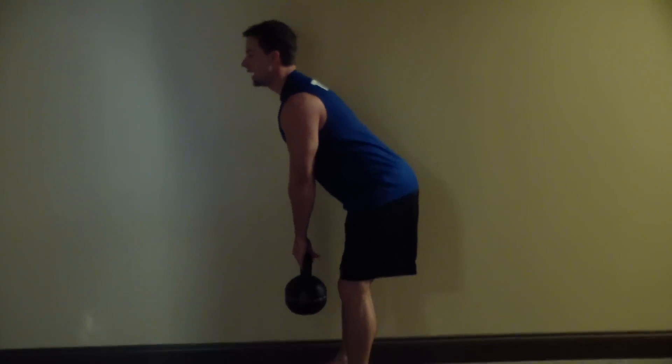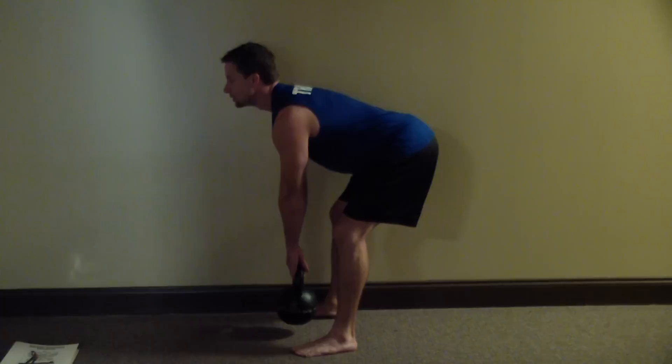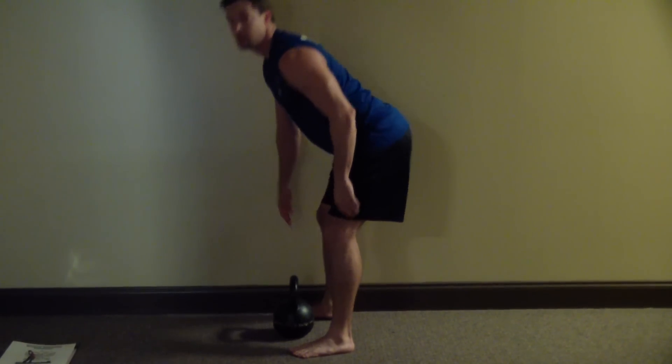Push my hips back and look at my knees — I have a C-shape here with my knees. That's the position you want to be in when you actually do the swing. We're not squatting, we're collapsing our hips and then exploding our hips forward.